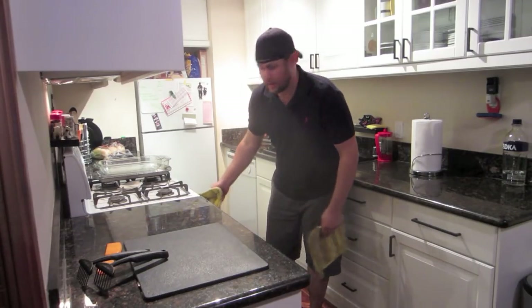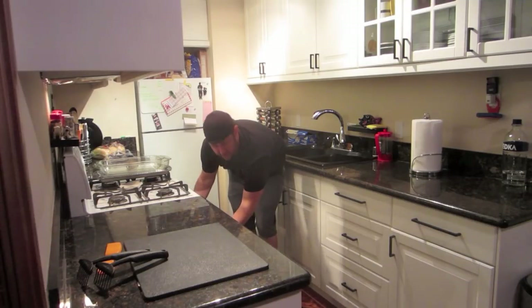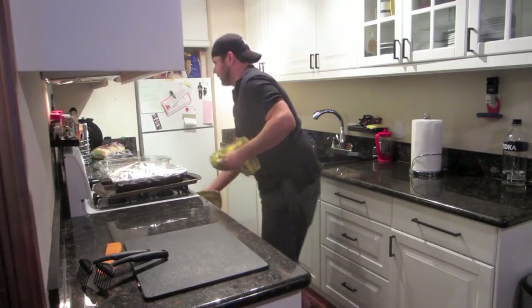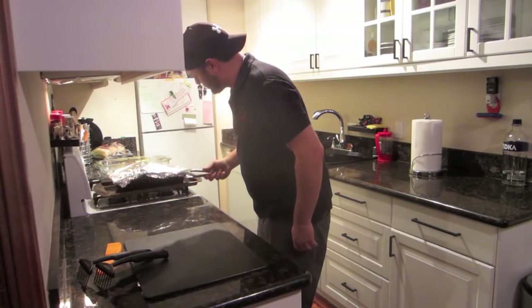I'm going to demo them for you right here on Meat Meat right now. I'm going to pull my pork butt — actually, pork shoulder — out of the oven. I smoked this thing with hickory for a good nine hours, then put it in the oven for a good hour to make sure it's all the way through and ready.